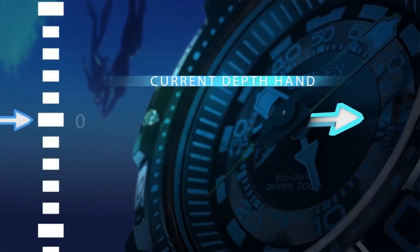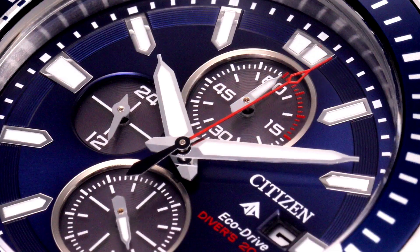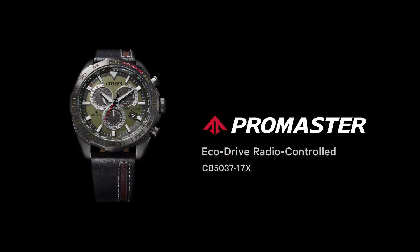Hello friends! If you are looking for the best new Citizen men's watches, you are in the right place. All the watch product buying links are given in the video description. Please like, comment, and subscribe to my channel for more videos, and press the bell icon button for new video notifications.